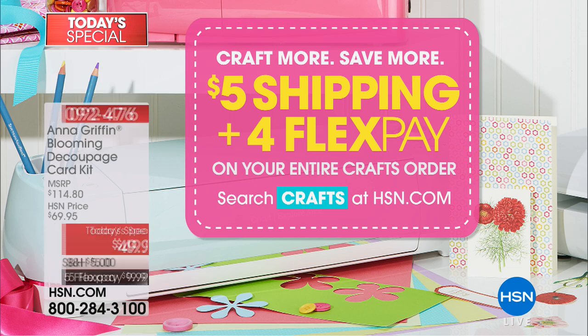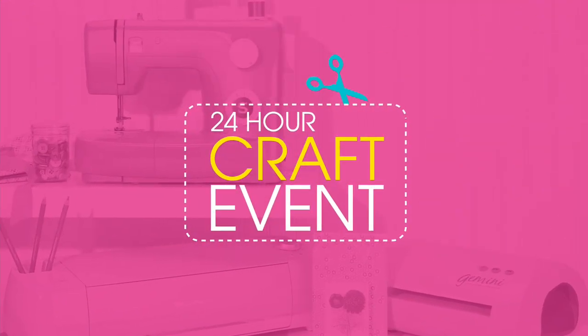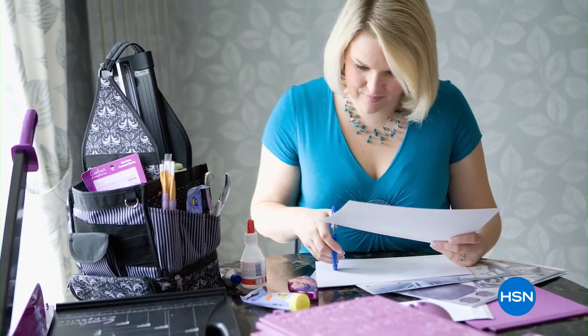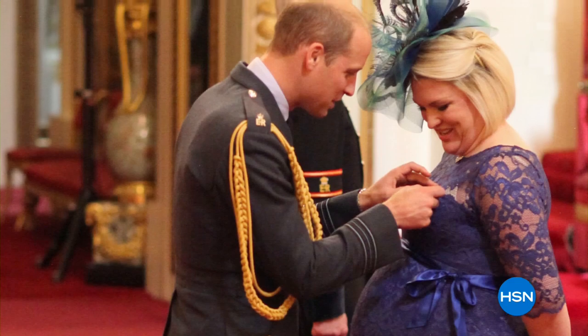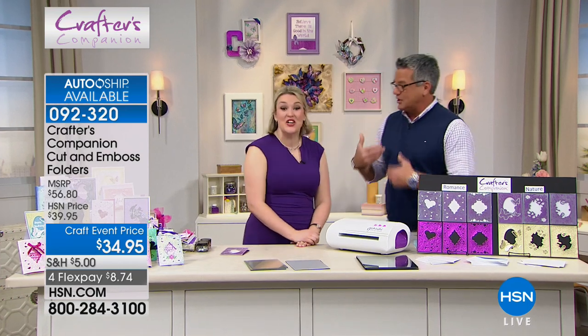You get four flex pay, except for the today's special which you get five flex pay. You're gonna get extra deals, extra ways to buy, and extra discounts throughout the day. We are gonna move on to Crafters Companion and the amazing Sara Davies — we love her, she's amazing. You've never seen so much energy first thing in the morning, and look at all the wonderful images — it's awesome!